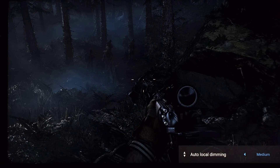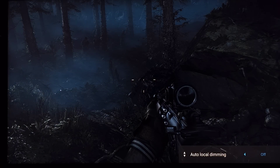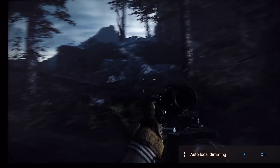Showing you again a dark scene — you will see that it changes. It is doing something, and when local dimming is set to high it's more aggressive; it does brighten the image, but it changes the blacks significantly.